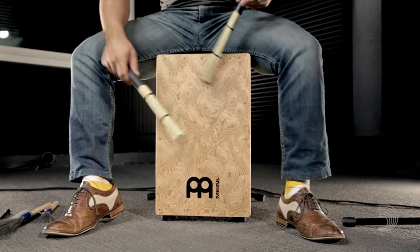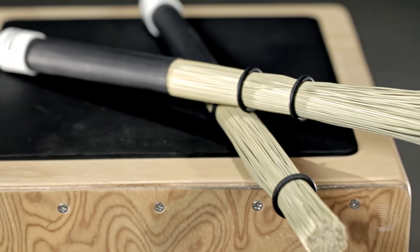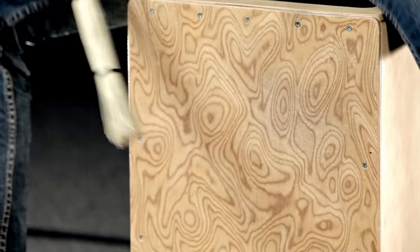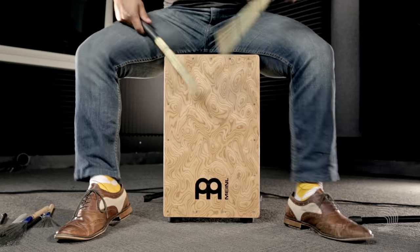Introducing the Promark Medium Broomstick. Made with natural broom corn to create a truly unique and agile percussive implement, broomsticks provide more volume than brushes and less volume than hot rods, and are made for drummers wanting to expand their sound palette.